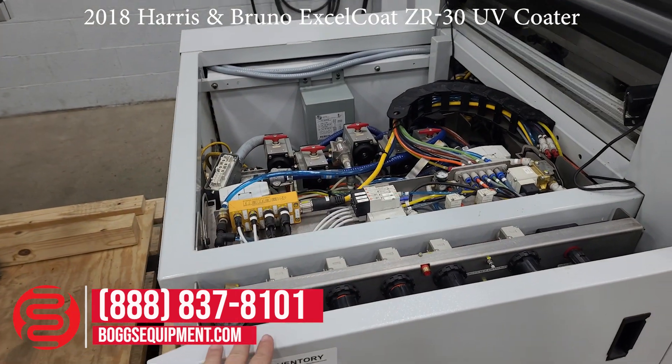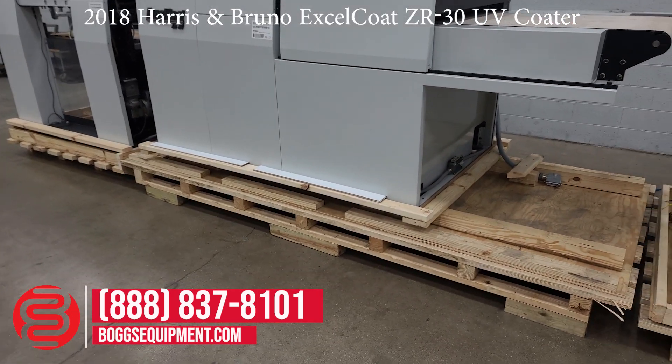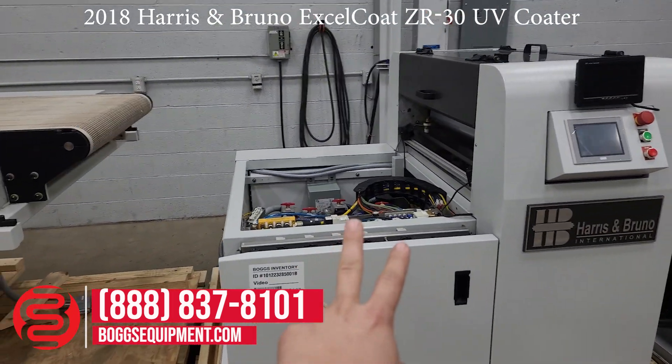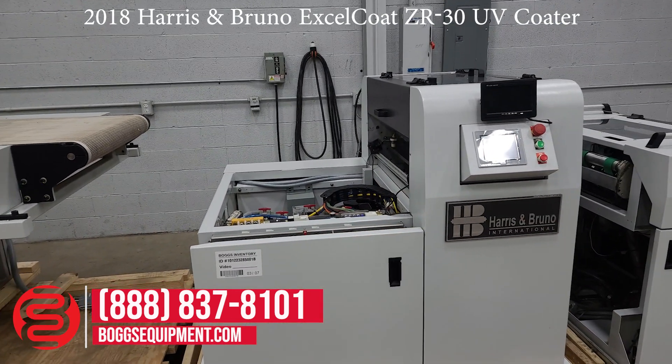This part here will actually slide underneath here when installed. We had this professionally palletized, so we did not want to de-palletize it for the photos. Just so you understand, this part here will slide underneath that table and the drying conveyor marries up with the coating roller right there.